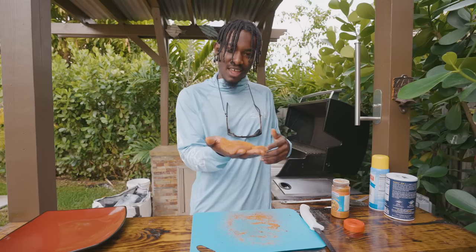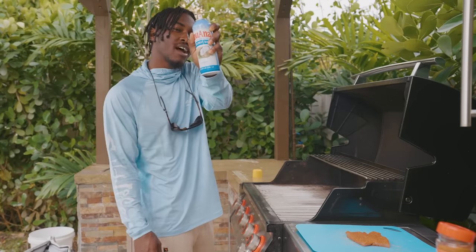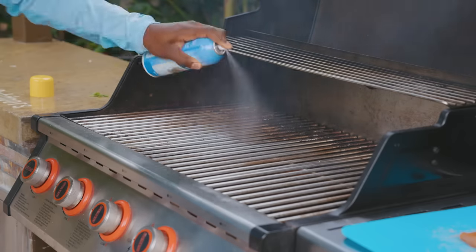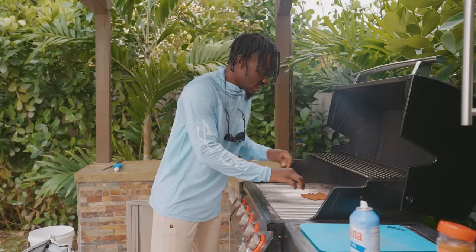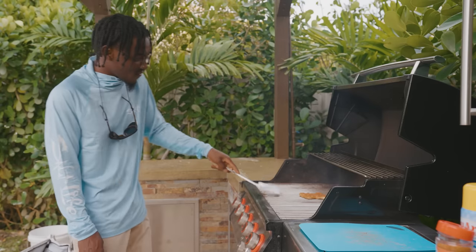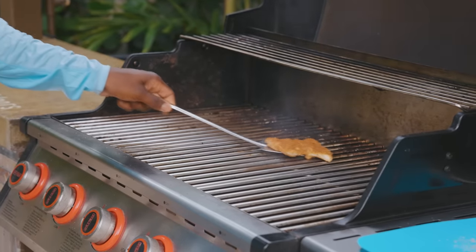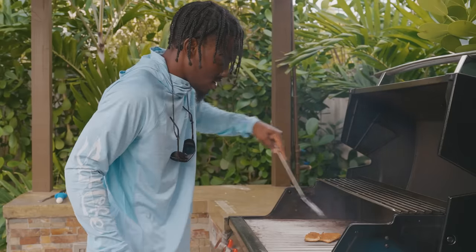Now we're just going to hit the grill with some oil and get this right on there. We have some spray-on coconut oil — we're going to get that on our grill. Now we're going to take our fish and get that right on there. Our fish is ready to be flipped. Want to make sure you go easy on it — don't want it to break on you.